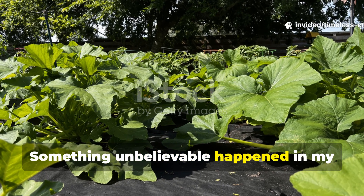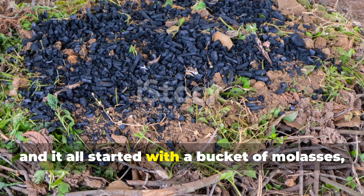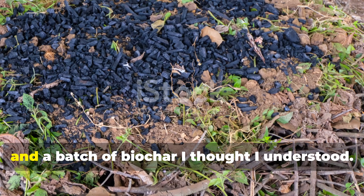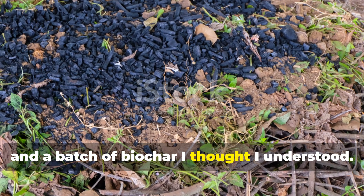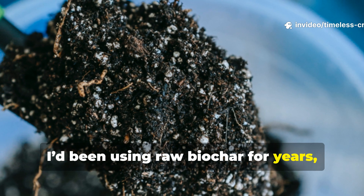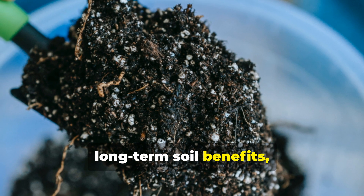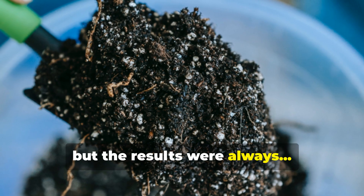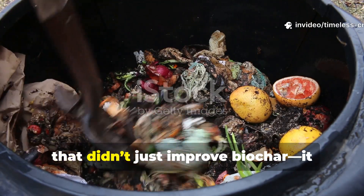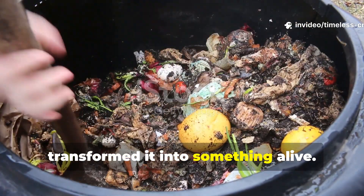Something unbelievable happened in my garden last season, and it all started with a bucket of molasses, a pile of aged manure, and a batch of biochar I thought I understood. I'd been using raw biochar for years, appreciating its porous structure and long-term soil benefits, but the results were always mild. Then I stumbled onto a charging method that didn't just improve biochar — it transformed it into something alive.